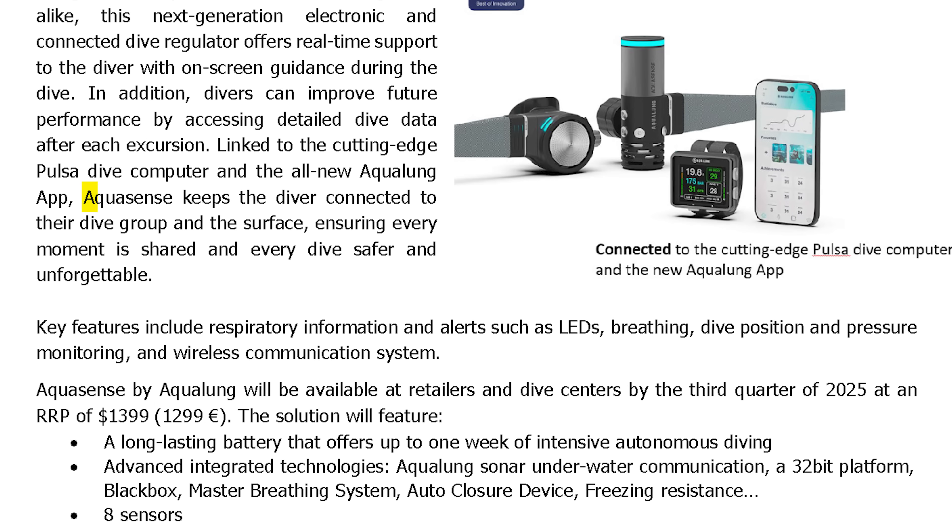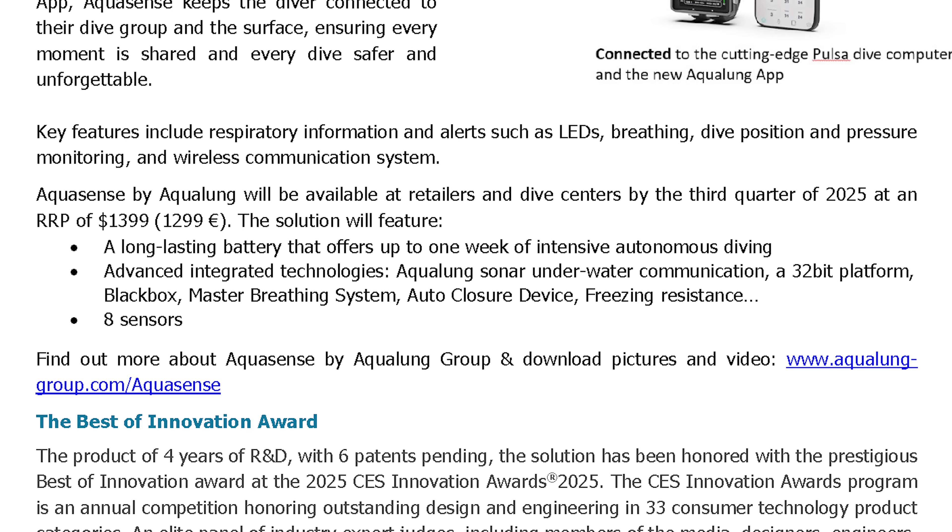The press release states: 'Aquasense keeps the diver connected to their dive group and the surface, ensuring every moment is shared and every dive safer and unforgettable.' Key features include respiratory information and alerts such as LEDs, breathing, dive position and pressure monitoring, and a wireless communication system.